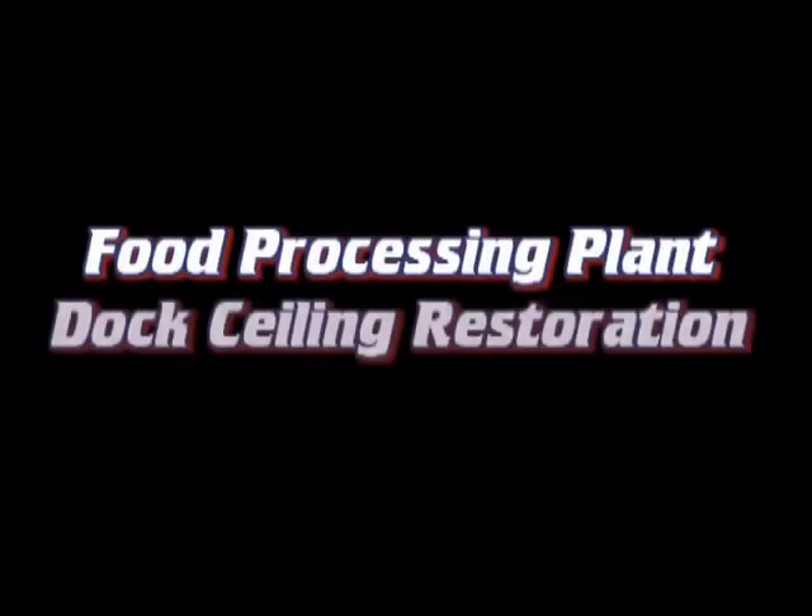Hello, this is Jay with BlastitClean. This video shows a food processing plant dock ceiling restoration project completed this past June.